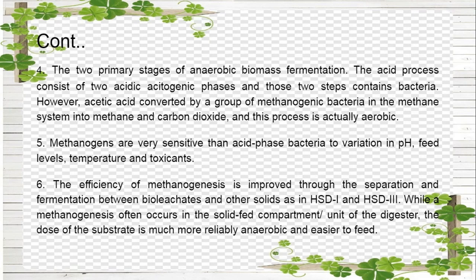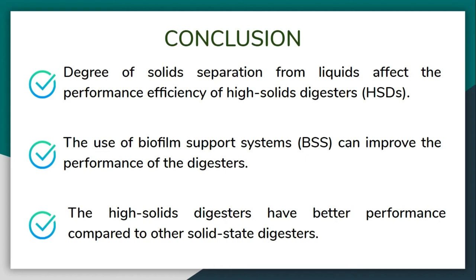From the results of this research, three conclusions can be made. First, the degree of solid separation from liquids affects the performance efficiency, as seen from HSD3 which yielded more biogas compared to HSD2 due to its separate units for solid and liquid phases. Second, the use of biofilm support systems can improve digester performance; statistically, HSD3 with BSS showed significant improvement over non-BSS HSD3 at the 99% confidence level. Third, HSD3 has better performance compared to other solid-state digesters due to its configuration and semi-continuous mode of operation, which allowed for significantly higher loading rates and improved biogas yields.